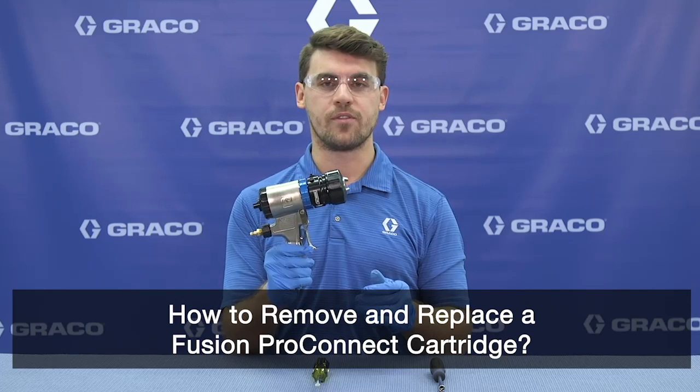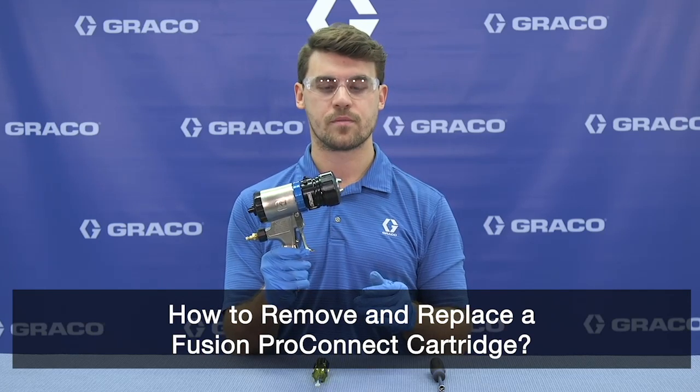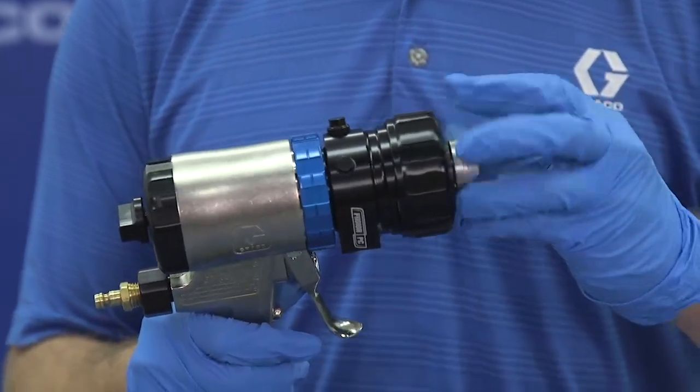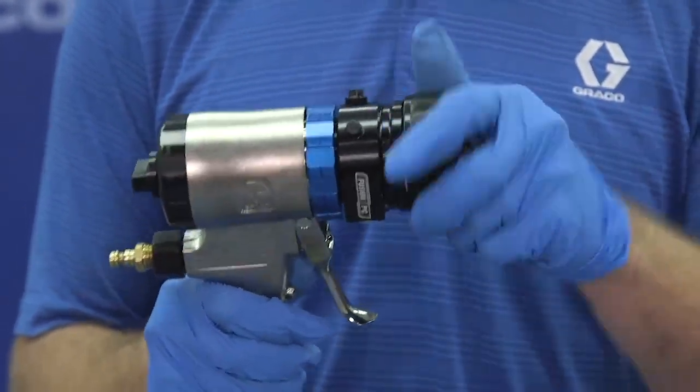How to remove and replace a Fusion Pro Connect cartridge. We're going to start by removing the air cap, followed by removing the retaining ring.